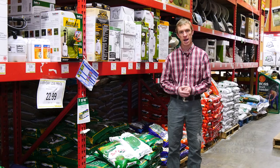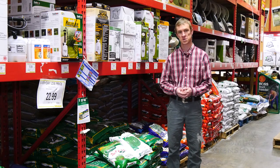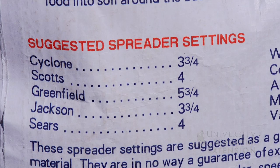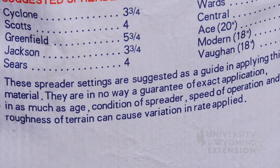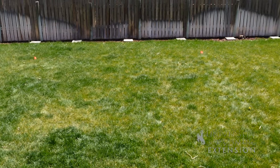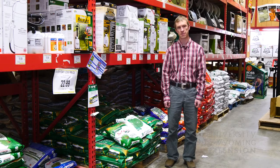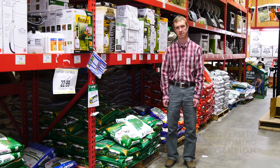If you are unable to time your application with a rainstorm or a snowstorm, then you need to make sure that you have a method to water it into the lawn. And always be sure to refer to the fertilizer label to make sure that you're applying the correct amount to the size of your yard. Good luck this spring as you get your green thumb on. This has been Caleb Carter with the University of Army Extension — you're watching From the Ground Up.